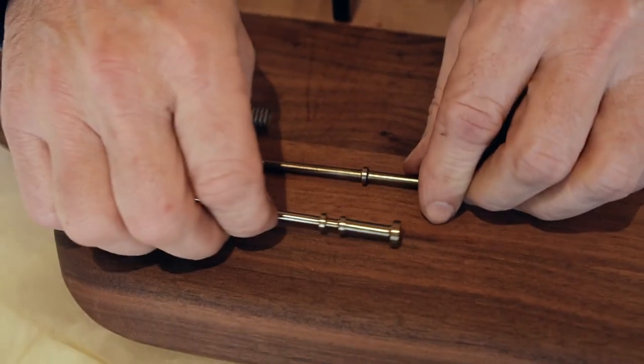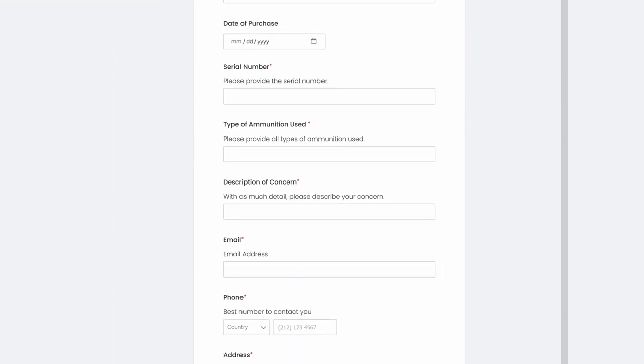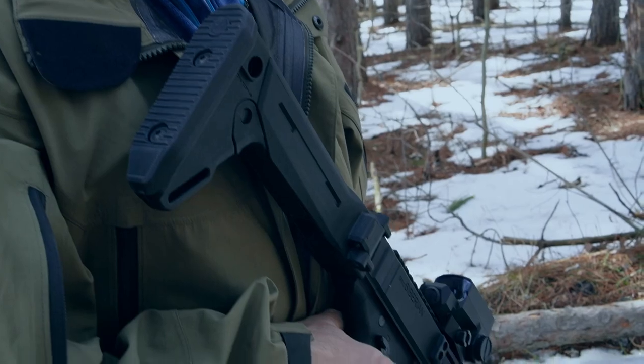If you're looking for a new SRV2 firing pin, you can get one by contacting us through our website — just hit the warranty page, and there is a form dedicated for firing pins. The other way you can get a firing pin is through your local dealer. We will be shipping firing pins directly to dealers as well.